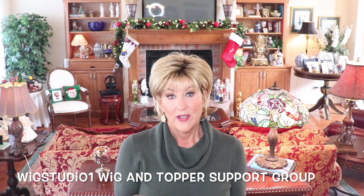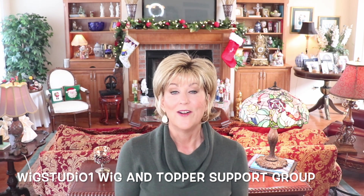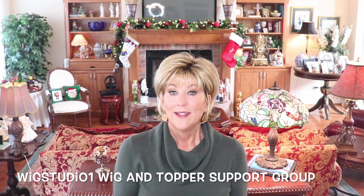Before we get started, I want to remind you to check us out on our Facebook group. We have a private Facebook group — I think there's over 7,000 ladies in there now — Wig Studio One Wig and Topper Support Group. So be sure to check it out.